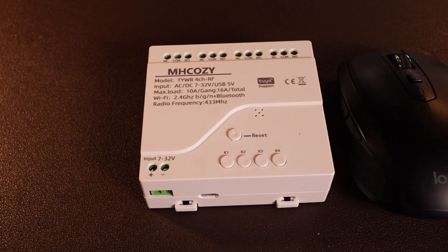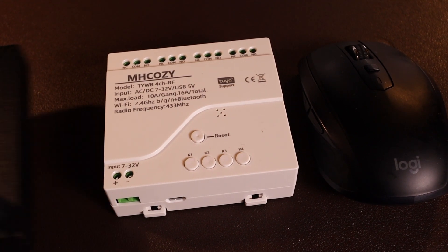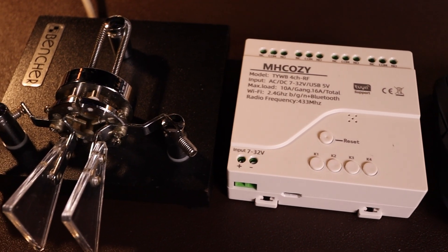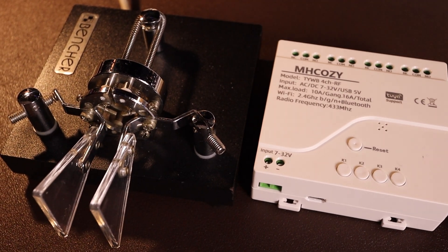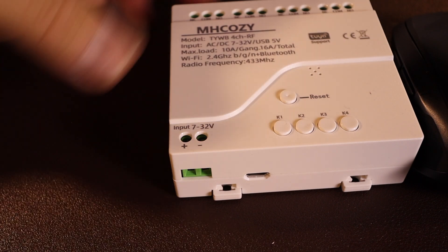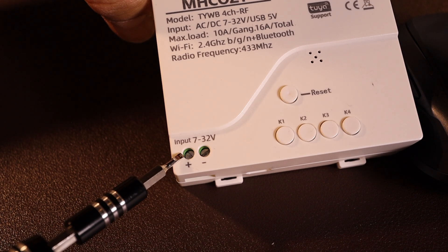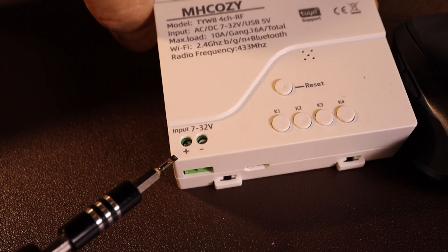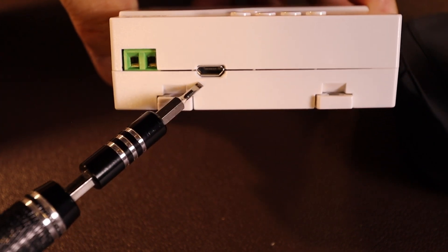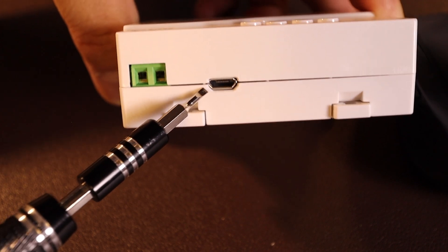There's a Logitech mouse right there for reference. It's about the same size as the CW keyer too. This is how the unit gets its power — it takes an input between 7 and 32 volts. You can also use a USB connection; this is not a USB-C, it's a micro USB.